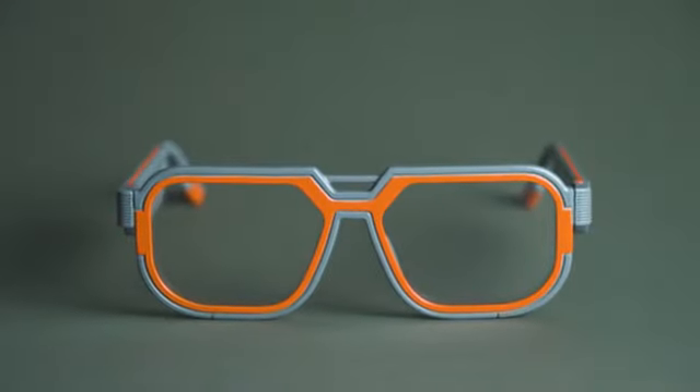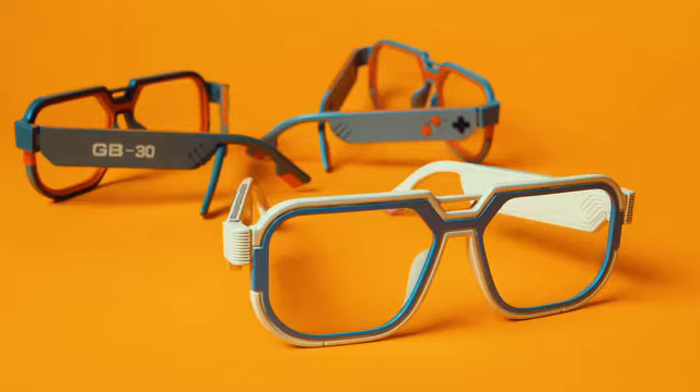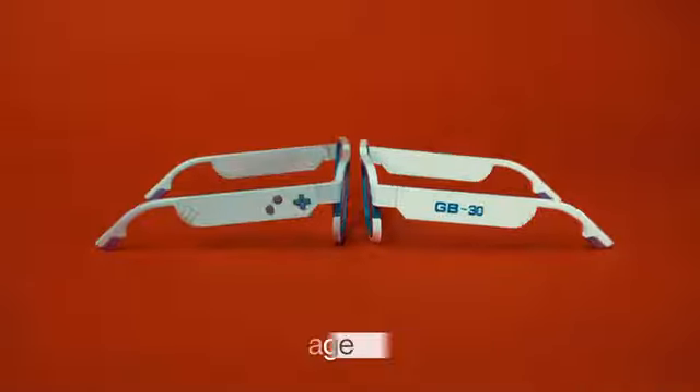Meet Mutrix GB30, the world's first pair of smart glasses that are developed with gamers' welfare at heart. Starting with this retro touch embodied in this exclusive design, which is reminiscent of the classic handheld console.